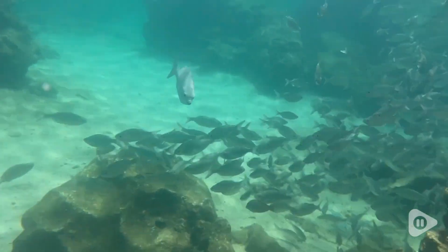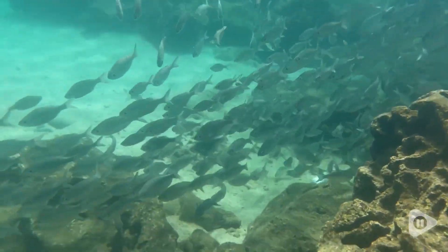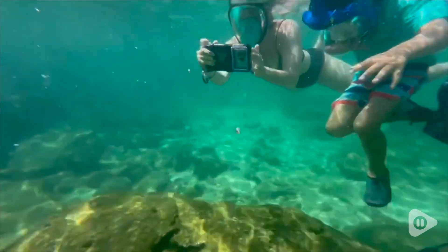Hi there, I'm Christy with WTI. When I go on vacation, it's so important for me to capture all those precious memories. I want to relive them with my family when they're over, and I also want to share them with family and friends.